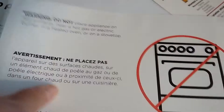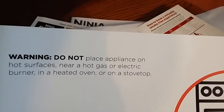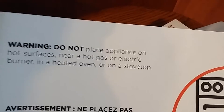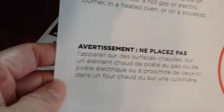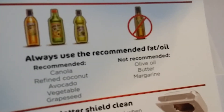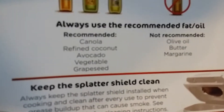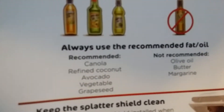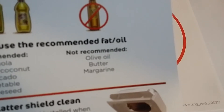The warning says: do not place the appliance on hot surfaces near a hot gas or electric burner, in a heater oven, or on a stovetop. The recommended oils are canola, refined coconut, avocado, vegetable, and grapeseed oil. The not recommended oils are olive oil, butter, and margarine.